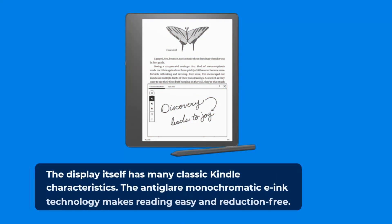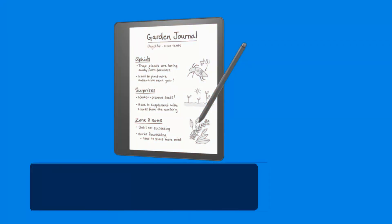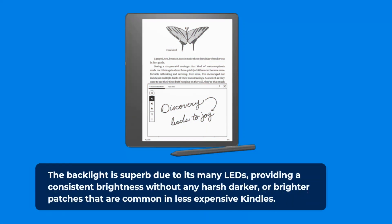The display itself has many classic Kindle characteristics. The anti-glare monochromatic e-ink technology makes reading easy and reduction-free. Text is ultra-sharp with a resolution of 300 ppi, and the 35 LED lights encircling the display supply illumination in dim conditions. The backlight is superb due to its many LEDs, providing consistent brightness without any harsh darker or brighter patches that are common in less expensive Kindles.